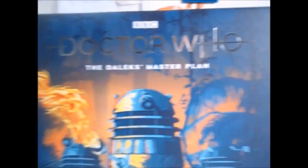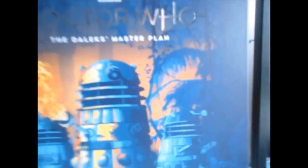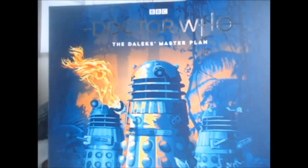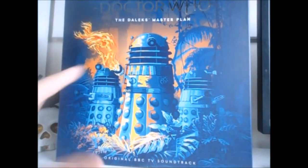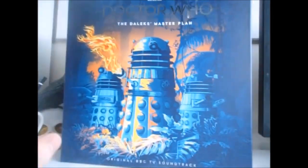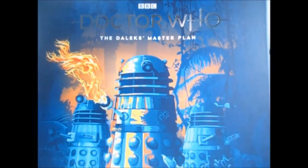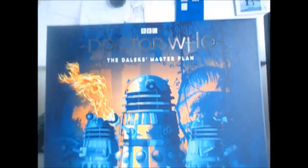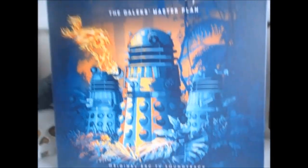And there you go guys — that was my unboxing of the Amazon exclusive Daleks Master Plan original soundtrack vinyl. I am so so happy to have this in my collection and it is such a great way to celebrate an absolutely incredible Doctor Who story. I just wish there was a limited edition number on it somewhere so I could tell which one I have out of the thousand, but still — absolutely impressive set overall. I think this is just an incredible set to own and have in the collection. I absolutely love it. I hope you guys enjoyed this video.